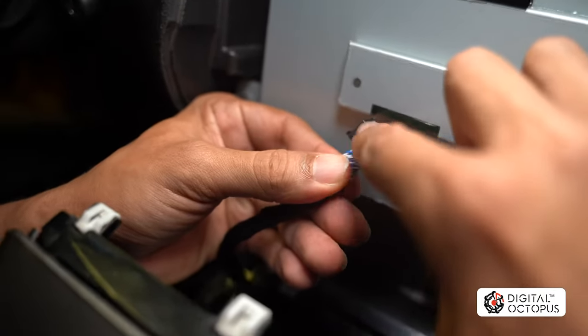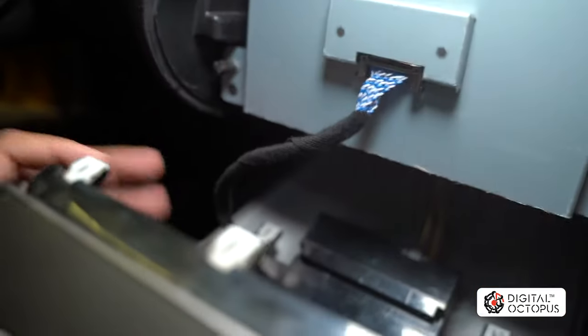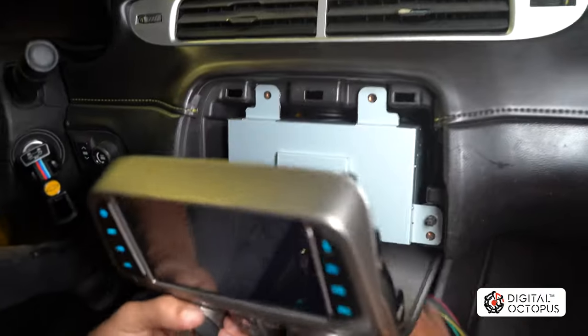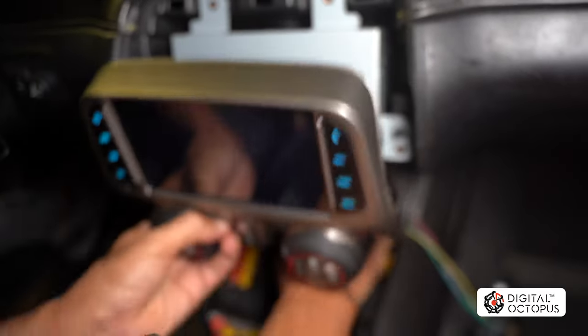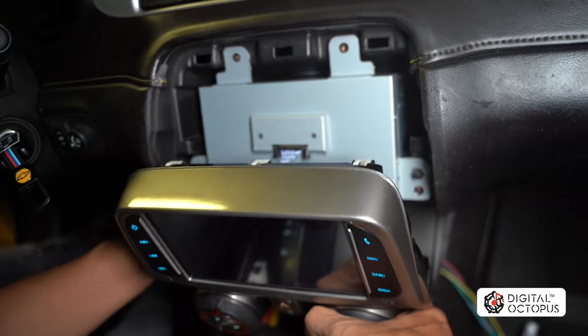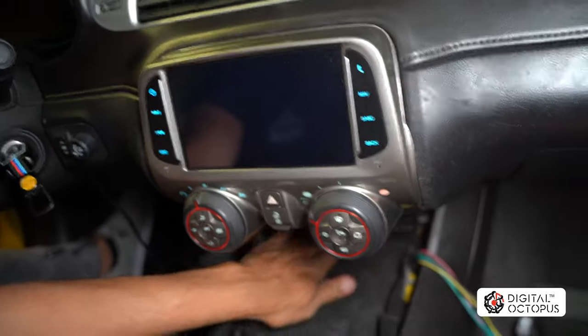Make sure the AC connector snaps in — you should hear it click. Now we have the connector from the radio to the main system; I don't have it fully screwed in yet because I need to pull it back out for another install video. This is how it goes in: slide it in — there are two parts, a gold and a metal section. Once you plug that in, the interface turns on. Now place the plastic piece into position so it sits flush.